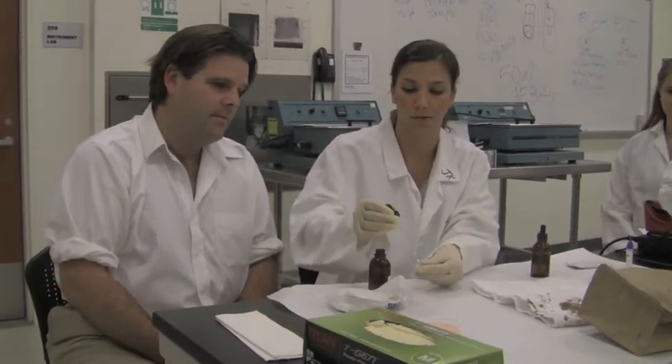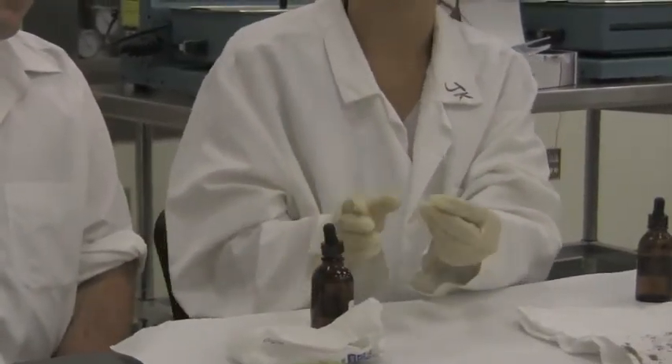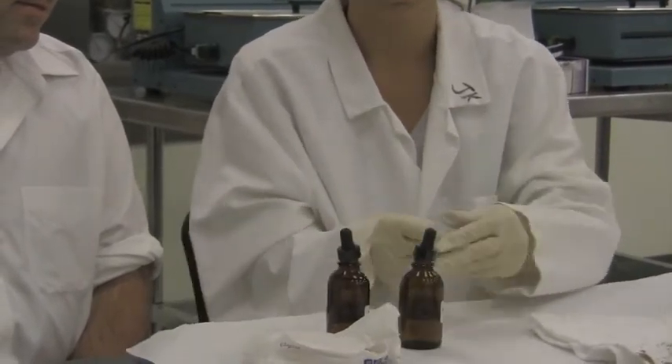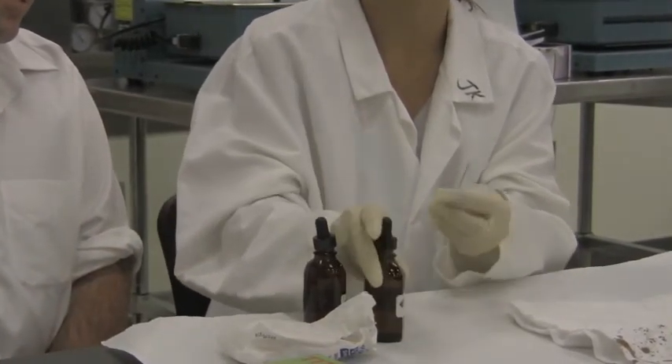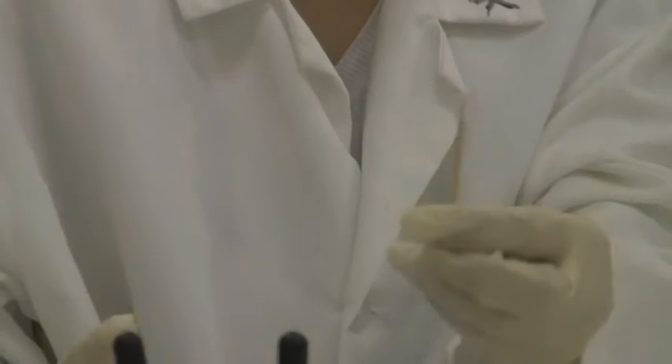A negative control would be to not swab anything and then add our chemicals. First, we add the phenolphthalein, which is where the name of the test comes from — it's a color reagent. I'll add two drops. We see nothing at this point, which is how it should be. Next, we add 3% hydrogen peroxide. And it is a negative result — there is no color change. Because this is a negative control, we expect a negative result. So far, we know that our swabs are not contaminated.